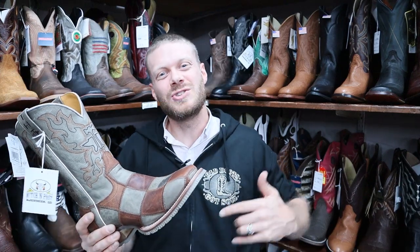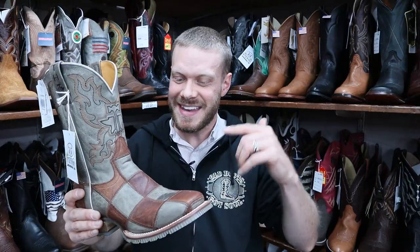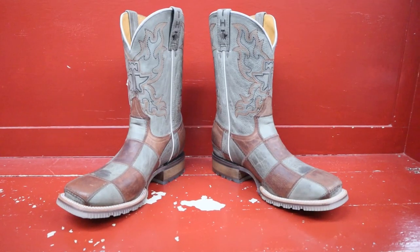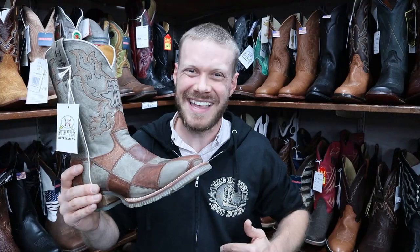Hey everybody, this is Jeremiah Craig and I'm coming at you from Hitchin Post in Aberdeen, South Dakota. Today I have a Checkers boot from Tin Hall and we're gonna give this a quick impression. Let's get into it.